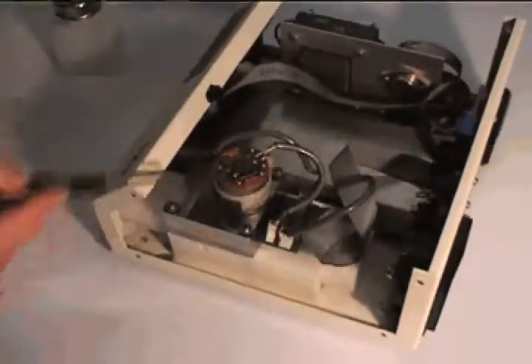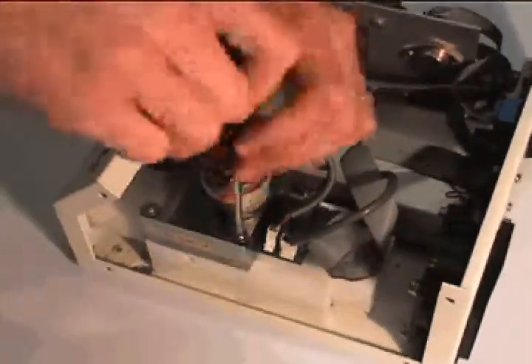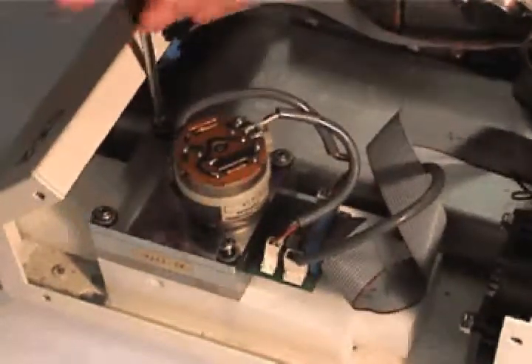Next, remove the 4 screws securing the sensor block. It is not necessary to disconnect any of the wire connectors at the back of the sensor block. If you do, make sure to note which wire goes to which connector, as 2 of the connectors are the same size.